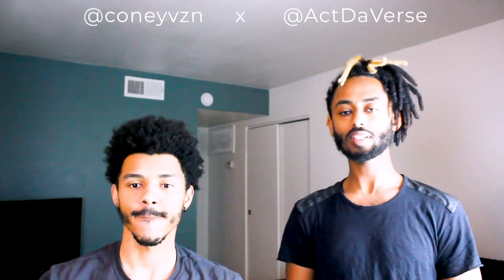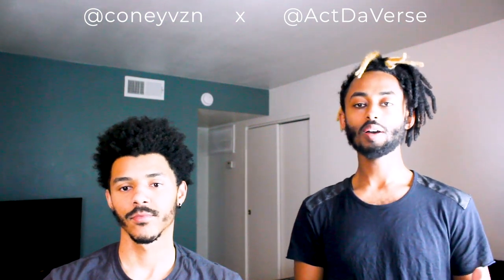Thank you for joining. Make sure you subscribe to Kony Vision on his YouTube channel that he dropped recently, and go follow him on Instagram at Kony Vision. Make sure you go like and subscribe to everything we're doing. Support us and let us know you appreciate what we bring. Check out the previous video — until next time, keep acting the verse and creating your universe. We out.